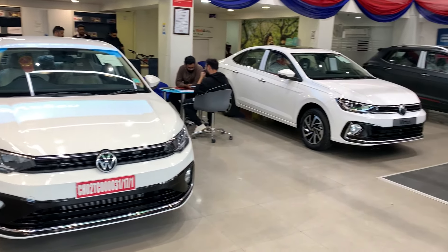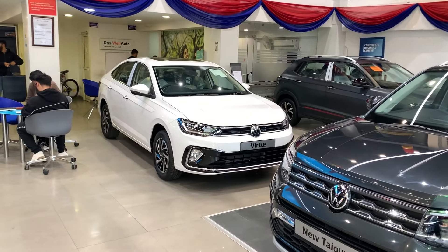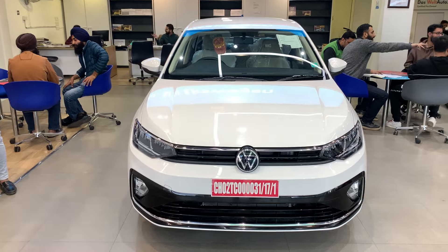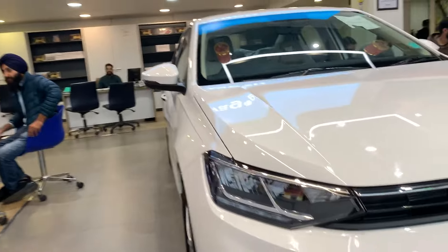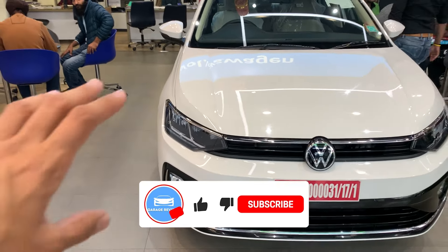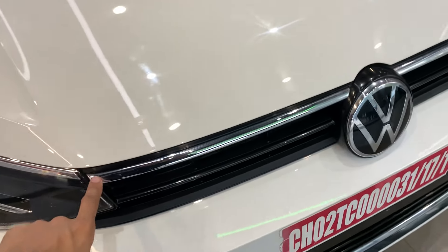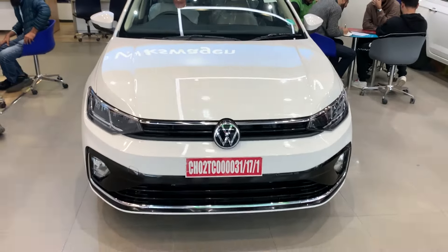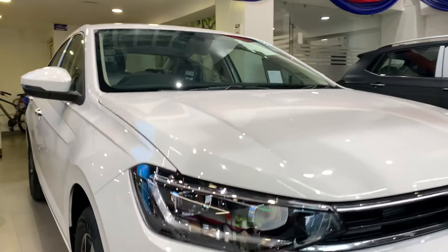If you are interested to buy a Volkswagen Virtus, this is the video for you. Without any further ado, let's get started. First let's talk about styling. In the high-line model there are two major differences: you get LED headlamps, while in the top-line you get HALT mirror lights. The other thing is that in the top-line you get projector headlamps at the front.